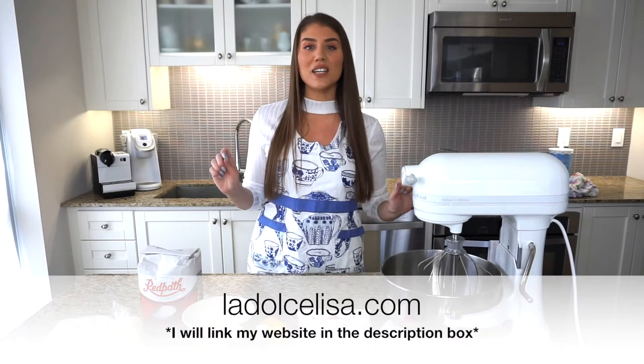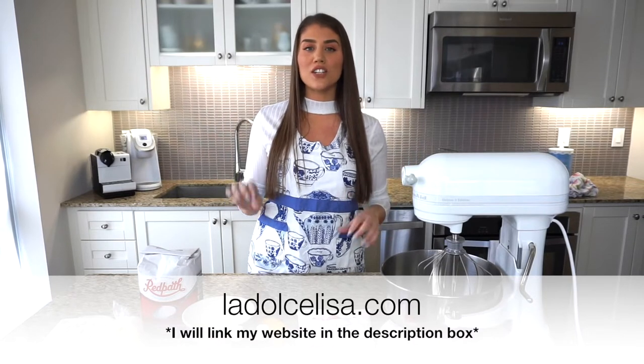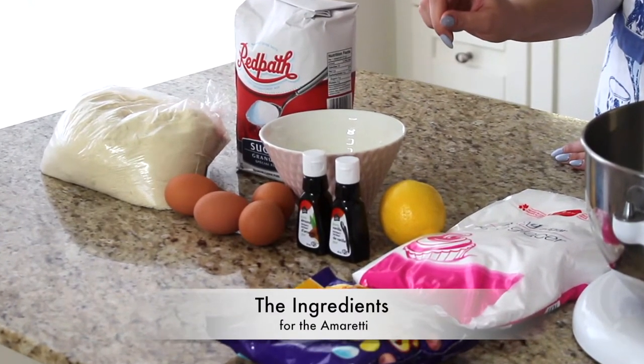If you would like the written version, you can head over to my website ladolcelisa.com and the recipe with the ingredients and written directions will be posted there as well. For now, stay tuned and I'll show you how to make these delicious amaretti cookies.